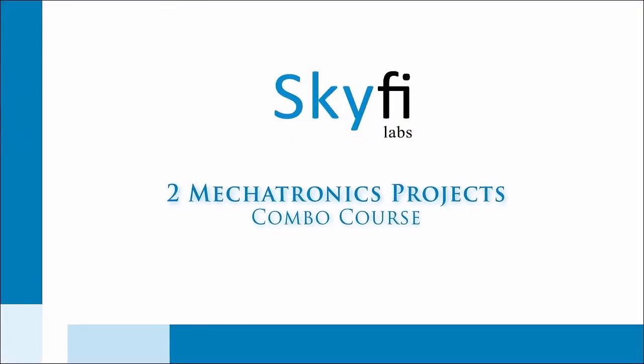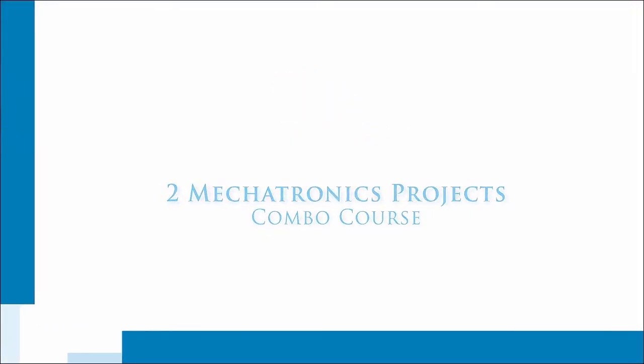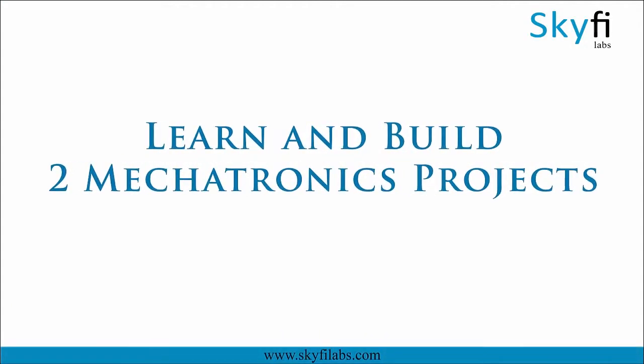Mechatronics is an exciting interdisciplinary field which goes for innovative projects. In this course you will learn and build two mechatronics projects.